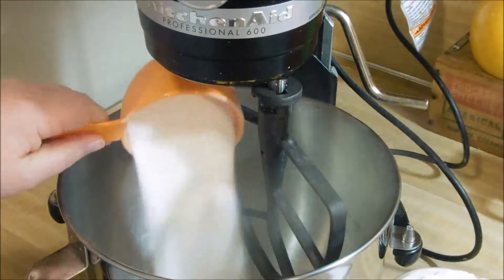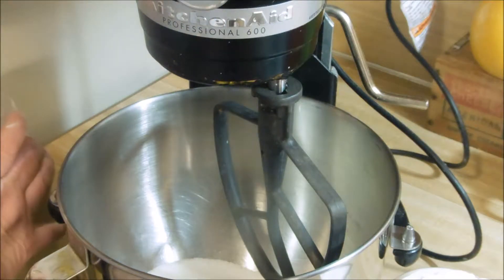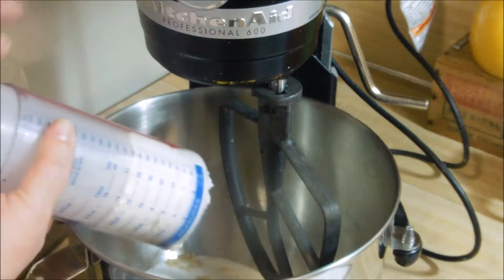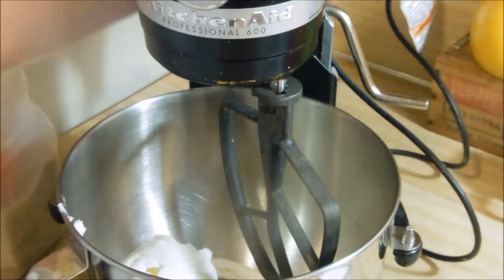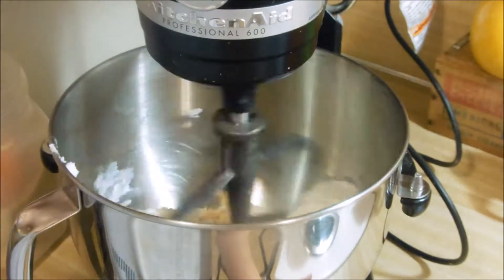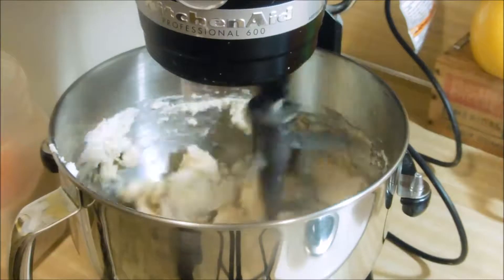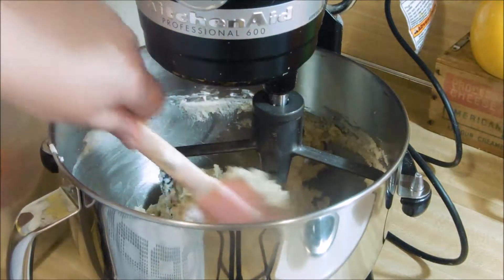The complete recipe will be linked in the description box below for my five cup something cookies. We are going to start with the base recipe here, which is brown sugar, granulated sugar, and shortening. We're going to cream these together until smooth and creamy. These cookies are a recipe that my sister has used for years and shared with me this year, and I think they are fabulous. Make sure to always scrape down the sides.